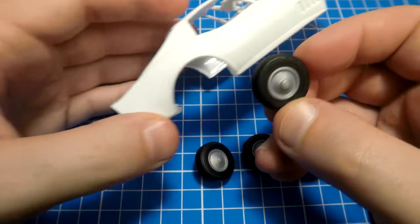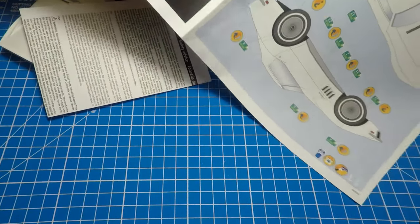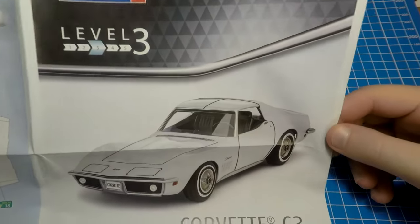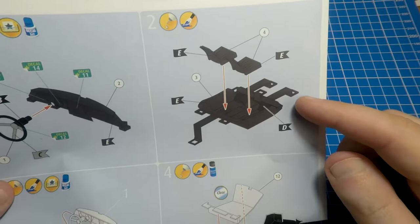We have an instruction that looks like a newspaper, with an assembling process. It is very short because of the small quantity of details in this kit. We use the instruction only for the decals applying process.